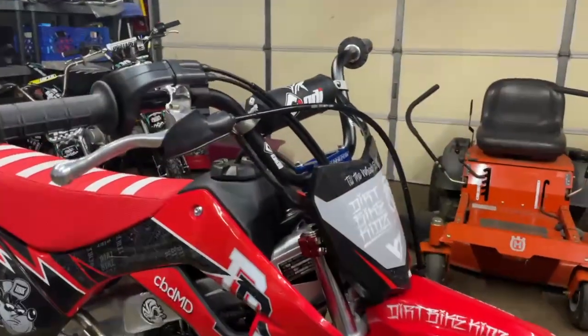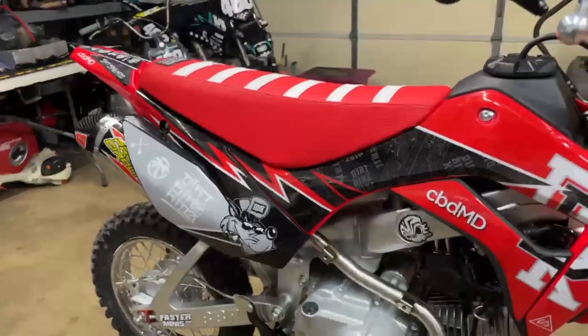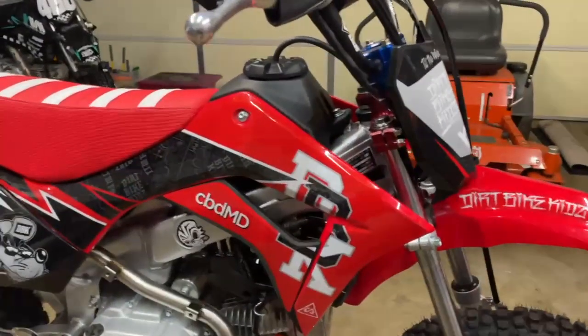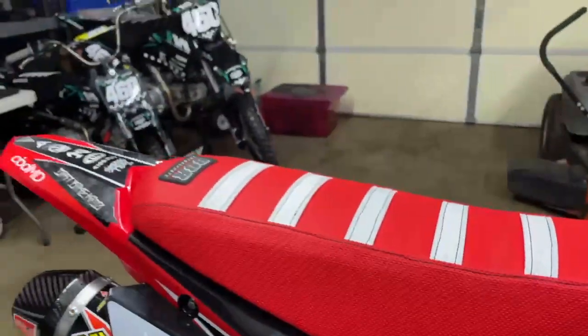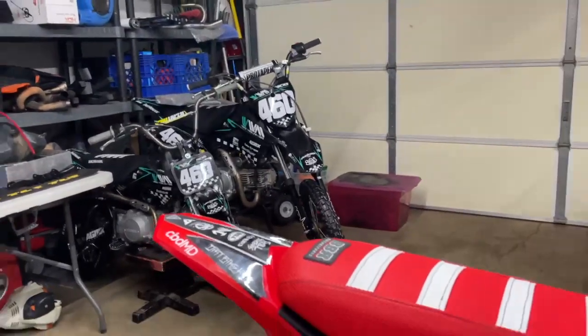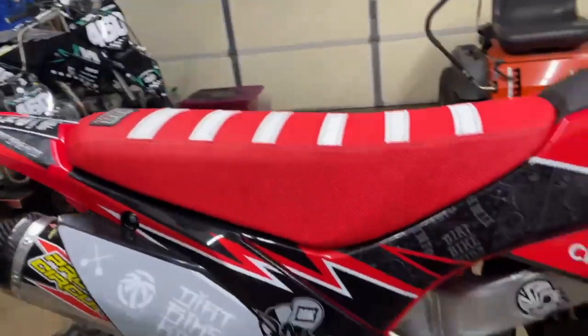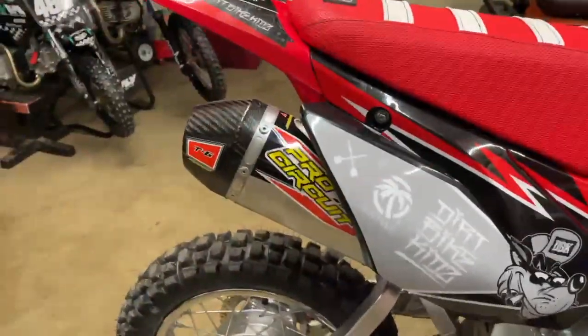You definitely need those cables if you get tall bars or a triple clamp. Then we got the black plastics for the number plates, DBK graphics all around, the BBR tall seat — this thing's pretty stiff, I like it a lot. The BBR tall seats for a KLX 110 were super soft; by the time you sat on them it felt like a stock one. Then we got the PC pipe — thing bolted up and sounds real good.